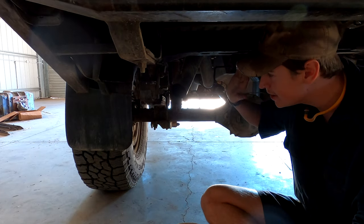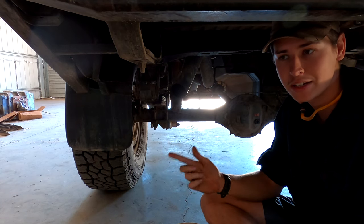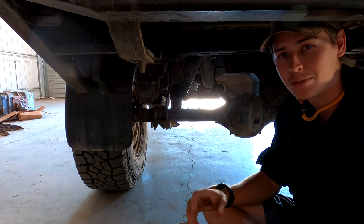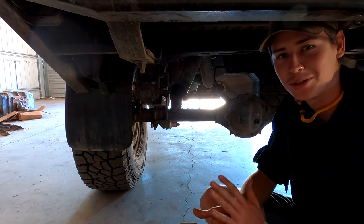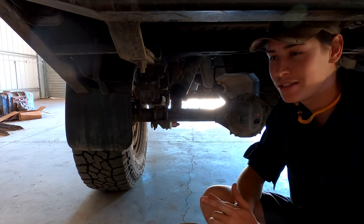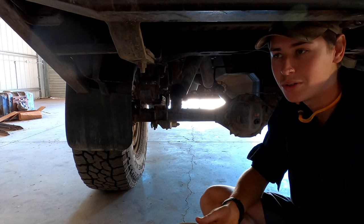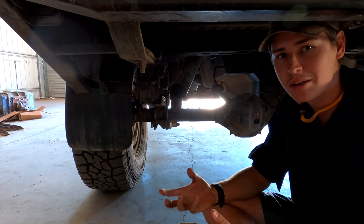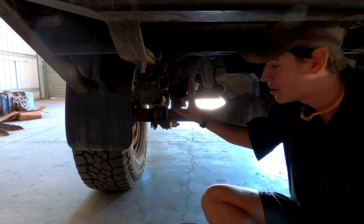Next best mod is an exhaust. I've got a three-inch all the way through - no muffler, no resonator, just a cat - and it keeps it pretty quiet. You can get away with that on turbo cars because the turbo quiets them down a bit. Exhausts are really important because they keep your EGTs down, which is critical on diesel cars. You don't want to cook your engine, especially if you're towing, going up mountain tracks, or four-wheel driving on the beach where the car is really being worked hard.